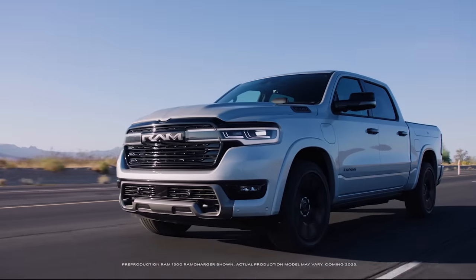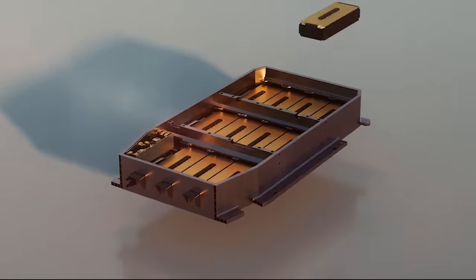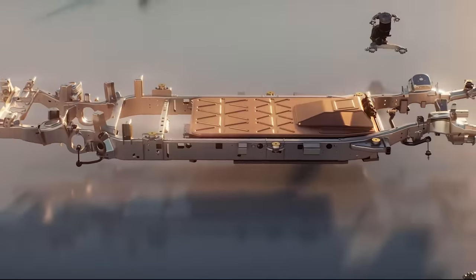I'm the propulsion system chief engineer on REV and Ram Charger vehicles. Propulsion systems is anything that makes the vehicle go — the battery, the electronic drive modules, electric motors, the chargers, those types of things.